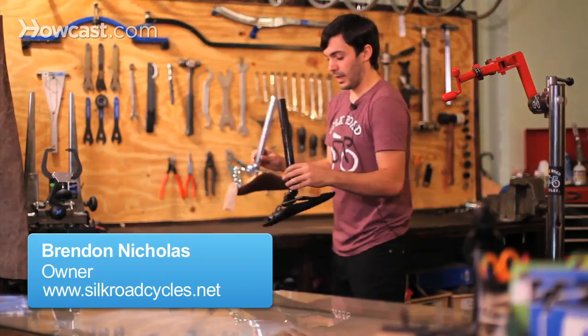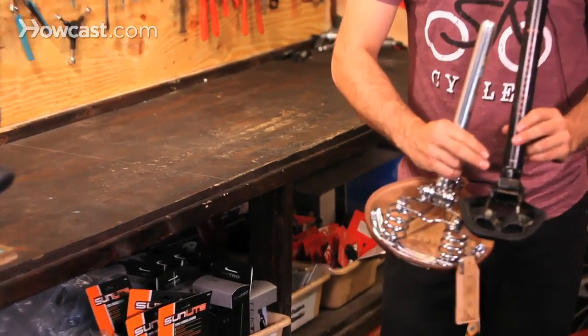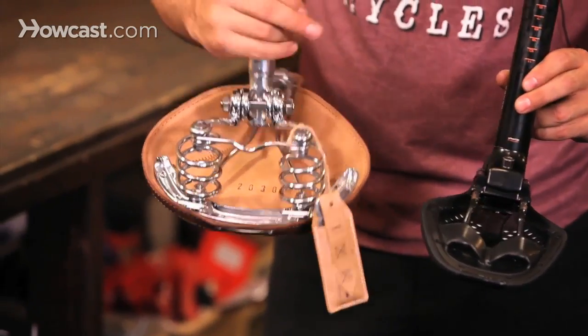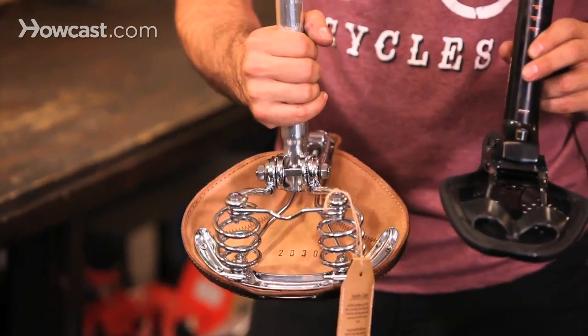For installing and removing your saddle, there are basically two different types of clamps. This one is probably the most common now, and this one is a little bit of an older style. They may look a little bit different — they may have two Allen bolts or hex bolts — but they act pretty much the same.